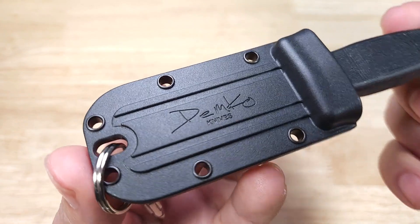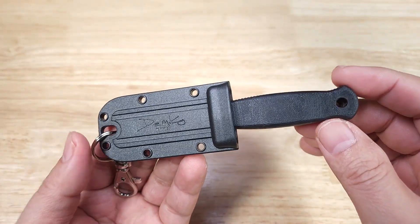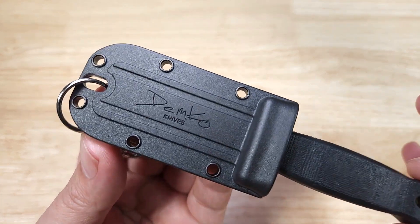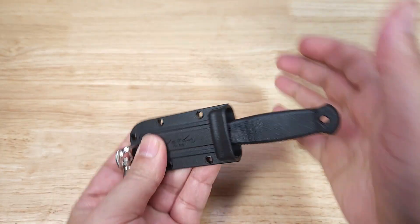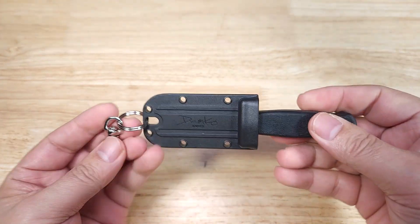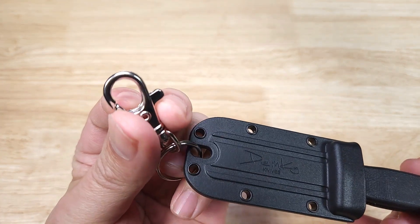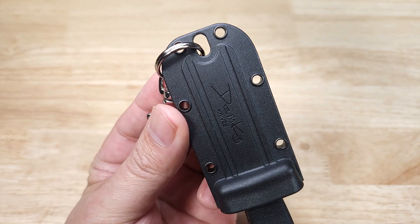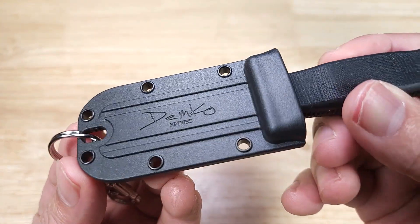The first thing I want to show you is this awesome kydex sheath. Normally when you shrink down a knife to keychain size you get some really janky accessories, but this thing is really cool. It doesn't matter which way you put it in — the retention is great, it's not going anywhere. You can use this a couple of different ways: as a keychain with the awesome lobster claw keychain they give you, as a neck knife, or you can tie it around MOLLE. It's a great free accessory.